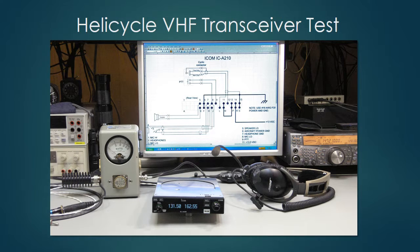When I began looking into my antenna performance, the first thing I needed to do was qualify the radio I was using and make sure it was functioning properly. I'm using an ICOM IC A210 VHF communications radio in my helicopter, rated at 8 watts output.